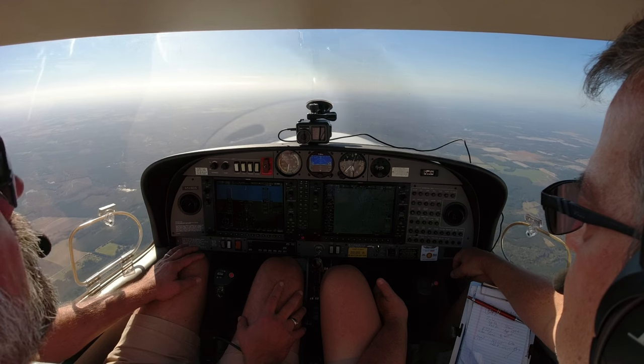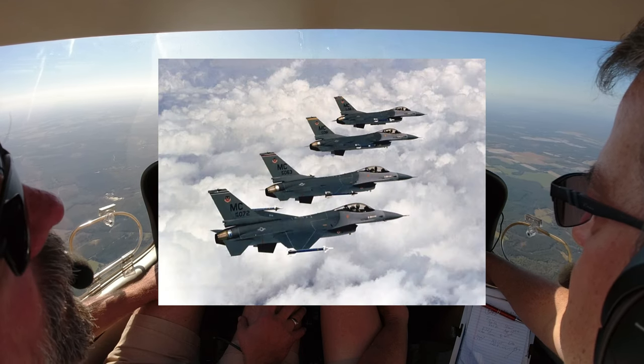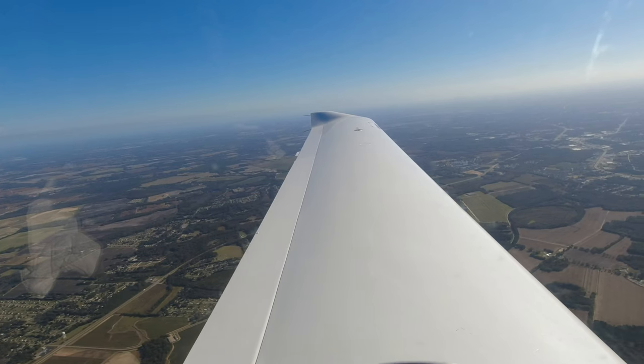Tower called: '526 Delta Sierra, you still up? I believe that's you 10 miles north of Shaw. We have a flight of four F-16s departing off runway four, making a left turn and climbing out of the center.' I confirmed I'd be looking for traffic. Tower verified I was level at 4,500. I spotted them — they're setting up on the taxiway, there's four of them down there. They might be waiting for me.